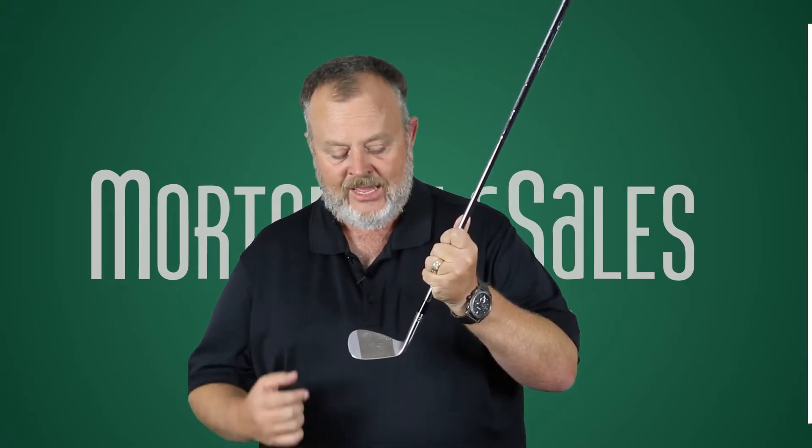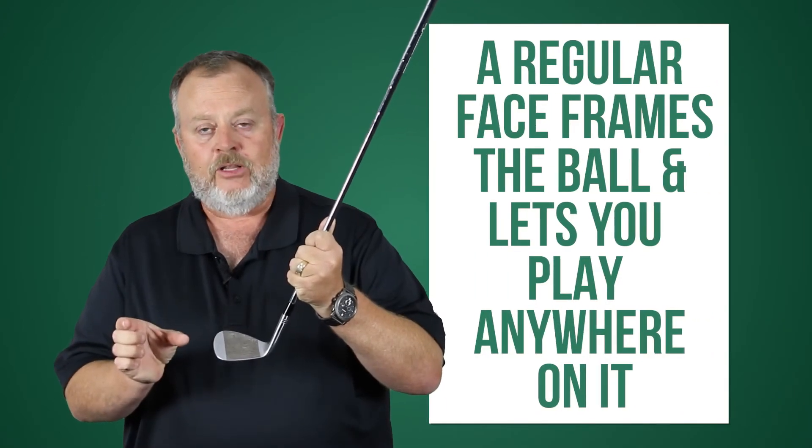Out here on the toe there have not been any grooves. Down here on the hosel part of the golf club there haven't been any grooves. It's kind of framed the golf ball a little bit.